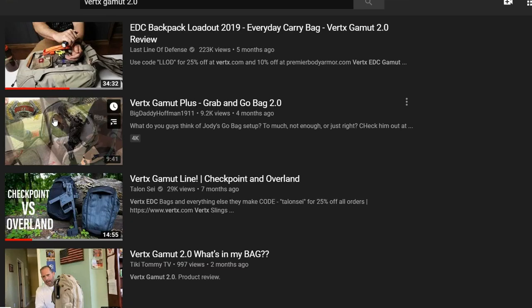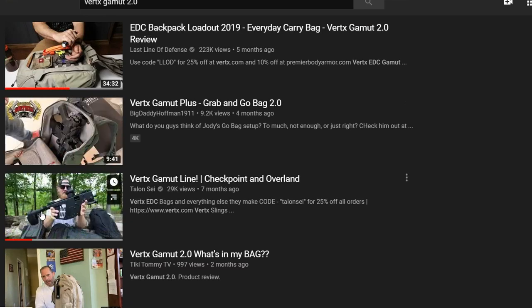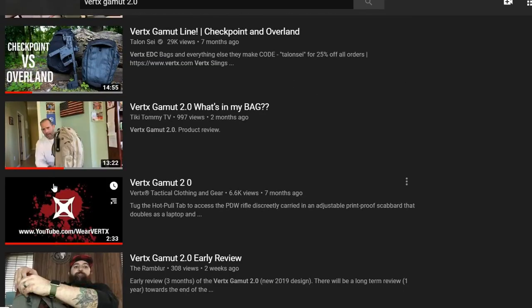I kind of held off talking about this bag because it's been reviewed and reviewed, and I was like, what else can I add to the conversation? It's already been proven by so many people to be excellent. But I do have some critiques about the bag that I want to add. So let's go to the bottom of this bag and talk about it — we'll do it from the bottom to the top like we usually do.